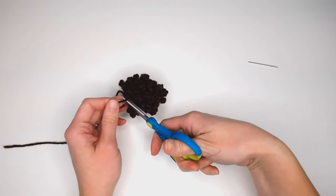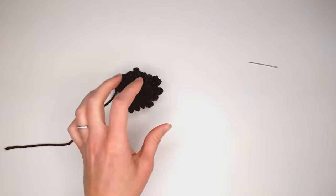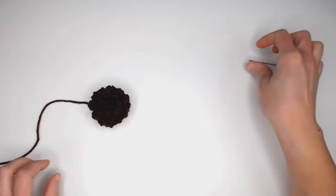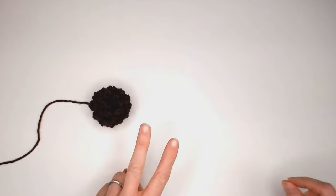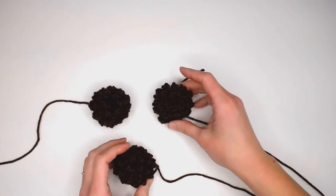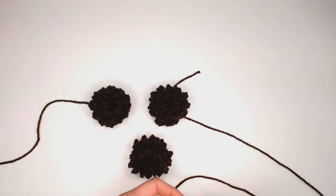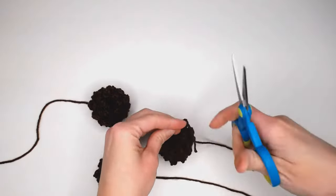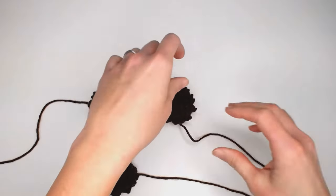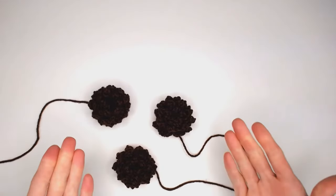Keep the long tail because we're going to use it to attach the pine cone to our wreath, but cut the smaller tail short so it's not in the way. Repeat this process two more times so you have a grand total of three pine cones.